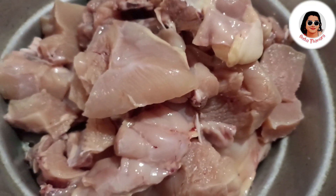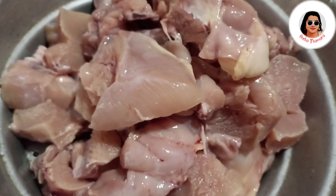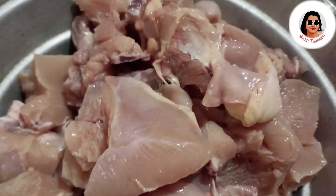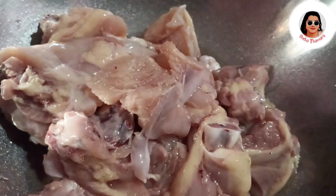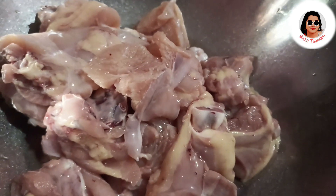There are two chicken. There is no chicken. There is a small piece of chicken. I will clean the chicken with a small piece of chicken. We will clean the chicken.